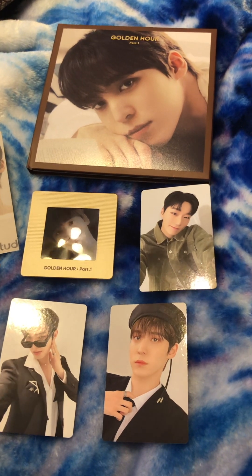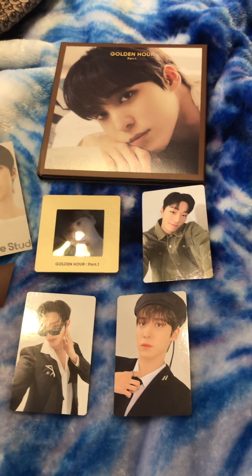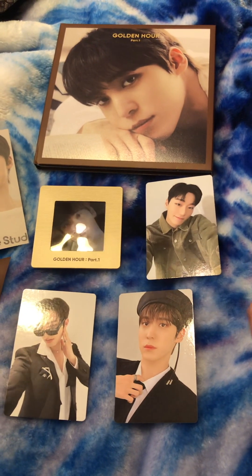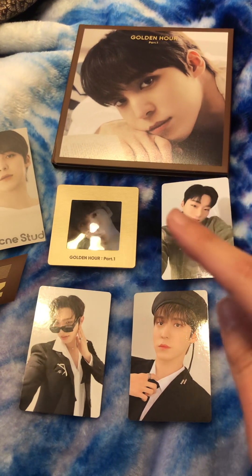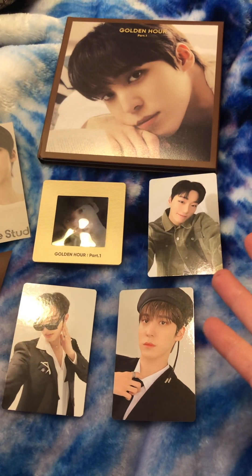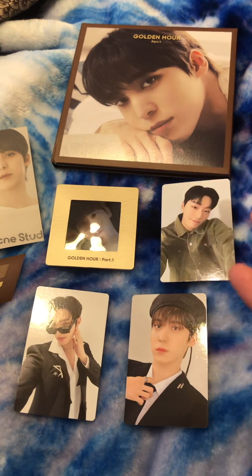This is not to brag, just to show. As you know, ATEEZ is my ult group. I'm a fan of them now, so I got this. This is my second physical album, I believe. The other album, of course, is Not Okay. This is also going to be in Shorts, so if you want the small version of this, I'll also post it.